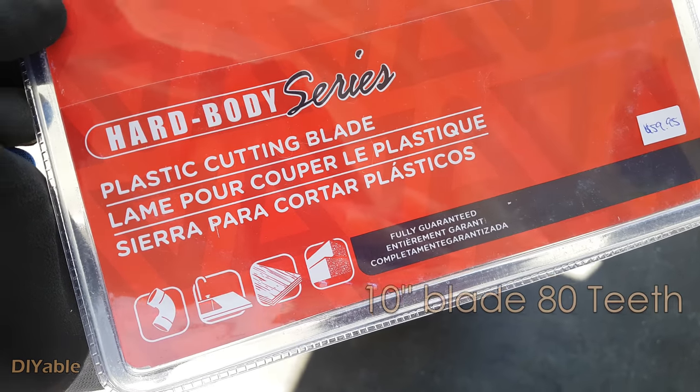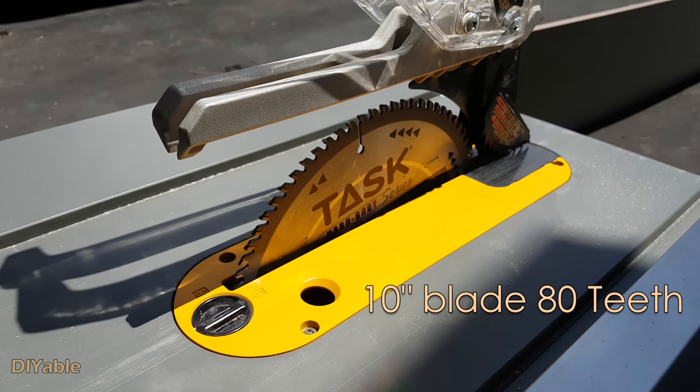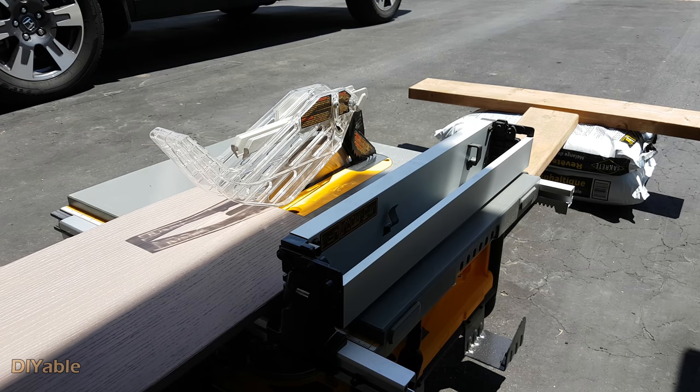To cut PVC, I needed to buy a new blade. I'm going to let you watch.